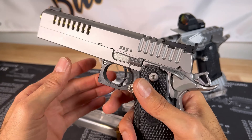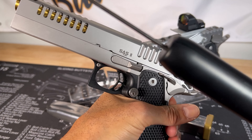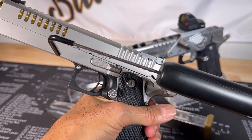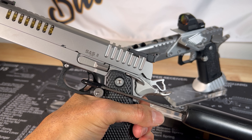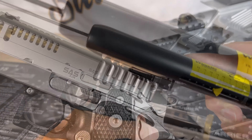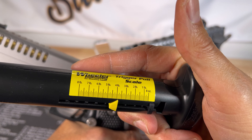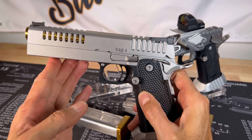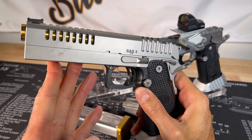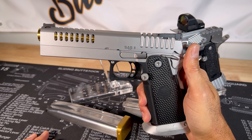Let's check out the trigger pull on the Air. That one is just a little over four, four and a half pounds. It's kind of a duty trigger being a little heavy, but still good for competitions. I did pretty well starting off with this gun.